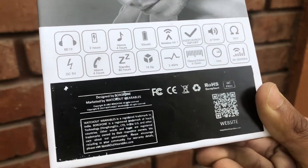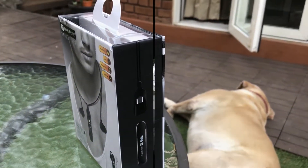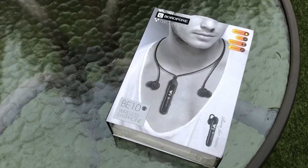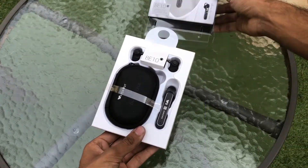The box has a very premium look to it and the stylish packaging left me wondering what the price point of this device would be, and we'll speak about that at the end of this video. The contents of the box are fairly intricate and include the BE10 transformer kit, which is a monopod and a stereo earbuds pair.